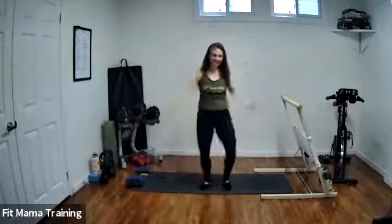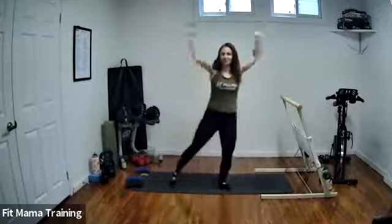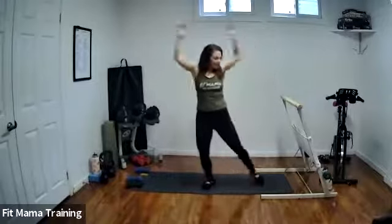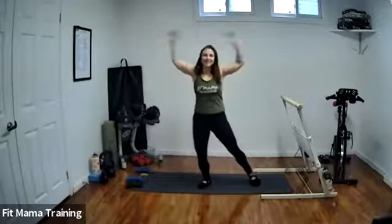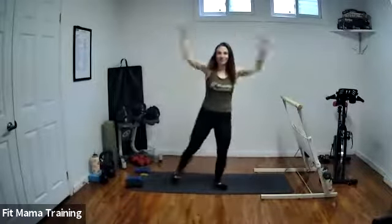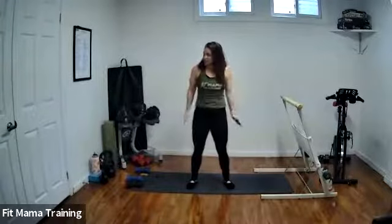I always start my Sunday barre classes like this as well. It's just a really nice way to get moving. We're going to come into some nice body weight squats — just squat down, stand up and squeeze nice and slow. We're just getting started. We want to open up the hips and warm up the legs.